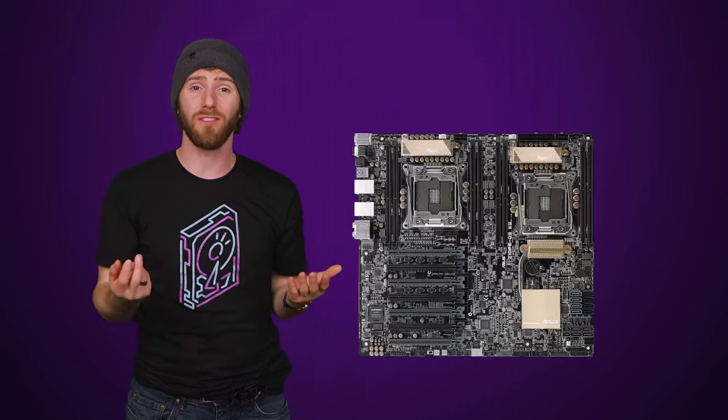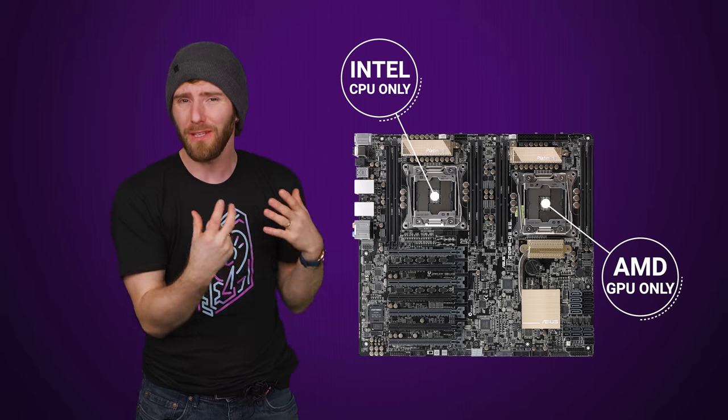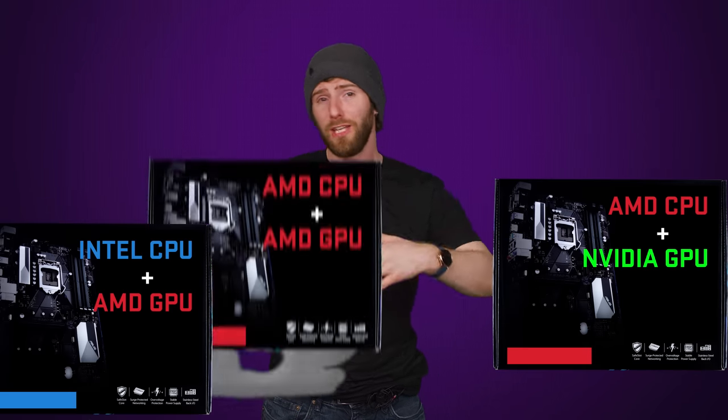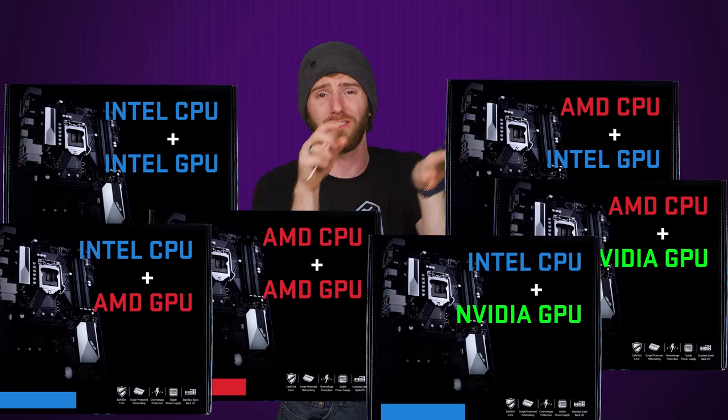This means motherboards would go out of date much more quickly, not to mention that you'd be locked into one CPU vendor and one GPU vendor every time you bought a new one. None of this even mentions that all those different GPUs would necessitate different amounts of power delivery and VRAM, so you'd either need a stupidly huge lineup of different motherboards from every manufacturer to accommodate all these different variations.